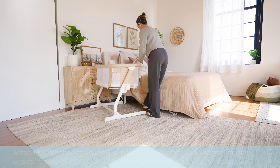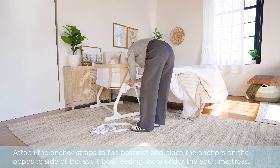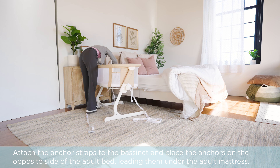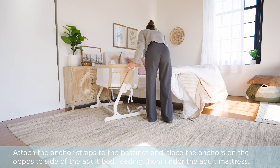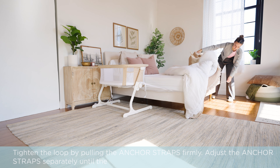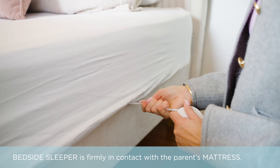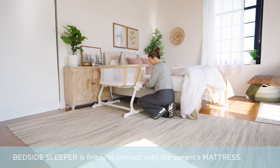Attach the anchor straps to the bassinet and place the anchors on the opposite side of the adult bed, leading them under the adult mattress. Tighten the loop by pulling the anchor straps firmly. Adjust the anchor straps separately until the bedside sleeper is firmly in contact with the parent's mattress.